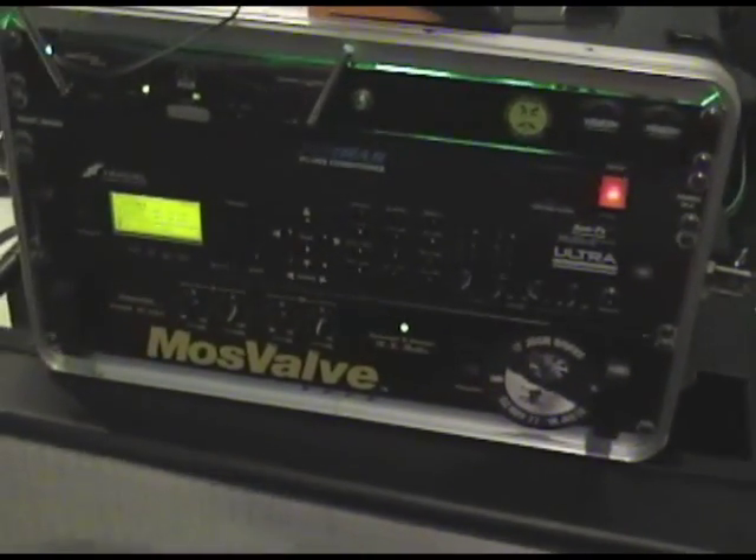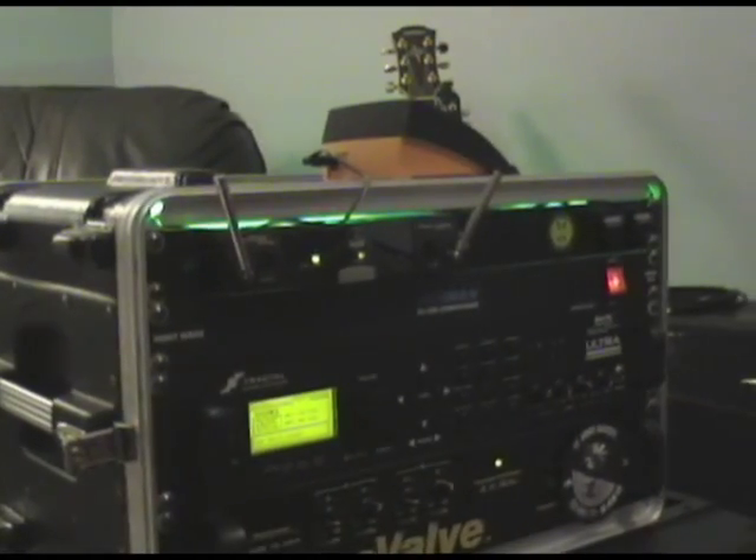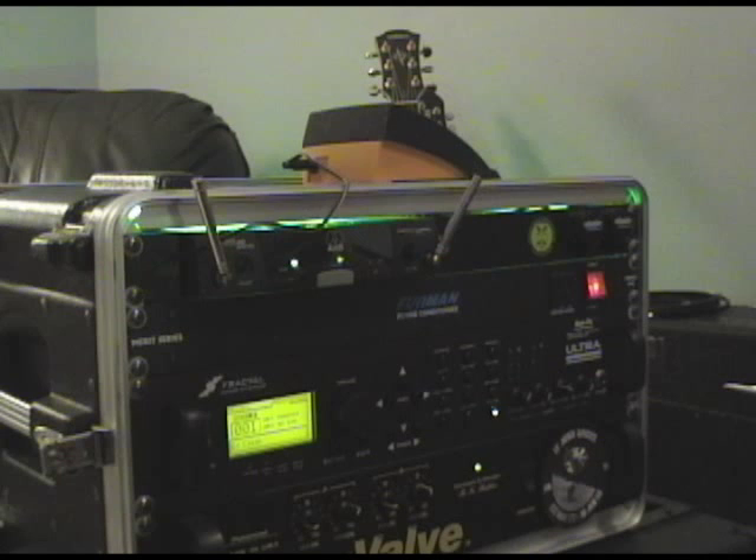I'm going to put the camera down so you can hear this thing a little bit. I'm going to go through a couple of presets I found that sound good. Here's a nice clean tone.